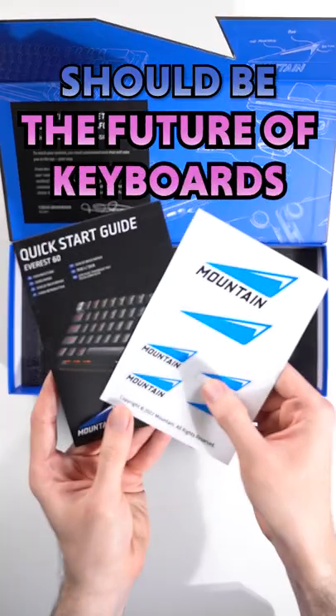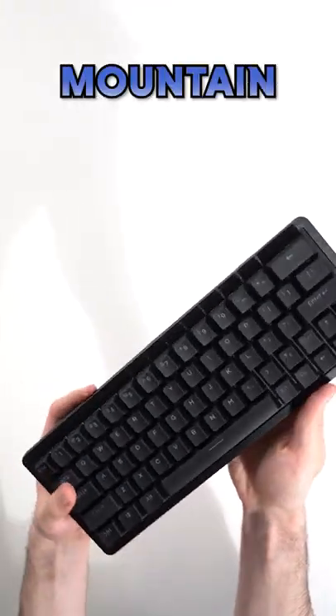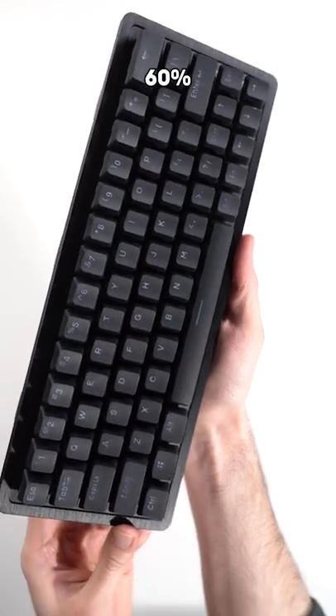You're looking at what should be the future of keyboards, in my humble opinion. This is the Mountain Everest 60, a modular 60% keyboard.